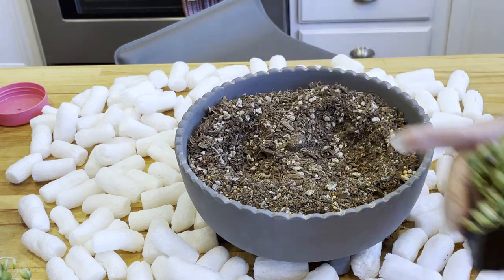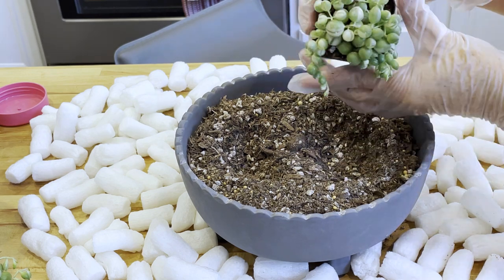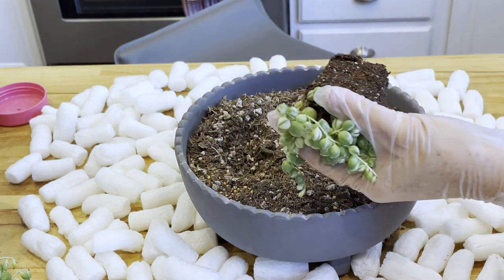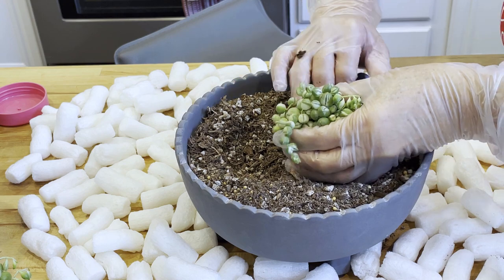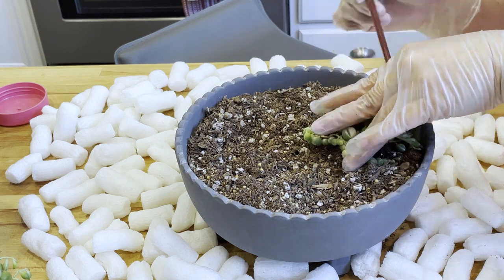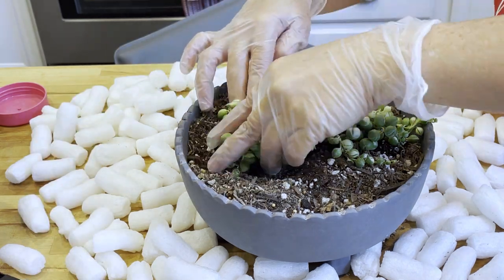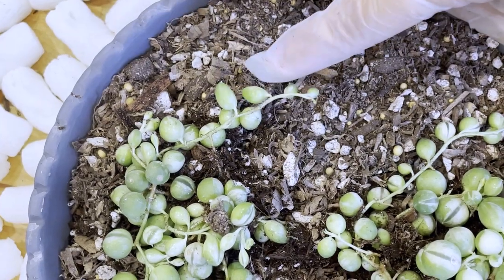Now I'm preparing the soil for planting. First I'm just digging holes like this, and then take out the plant from its old planter slowly, very slowly like this, and then very carefully put them in the soil. You must do this very gently because the pearls and the strings or stems are fragile and easy to break. Now I'm doing the same thing with the second batch — take it out and very slowly and carefully put them in the soil.